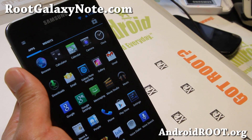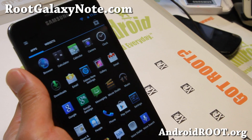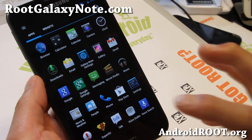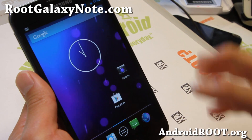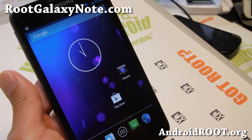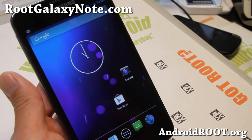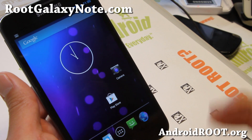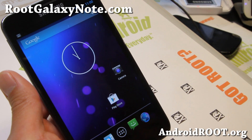This is for the average user, not the super advanced Android power users installing the most complex ROMs. But if you're looking for something simple with good battery life and performance, and you want to be on the latest Android 4.2.2, definitely check out the Super Nexus 4.2.2 ROM for your Galaxy Note GT-N7000. Note: this is not available for the AT&T series, so please do not flash it on those devices.